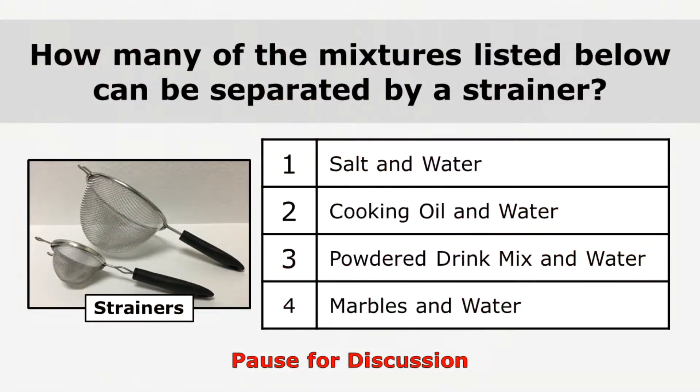So here's your question: how many of those mixtures was I able to successfully separate using this strainer? Take a minute and discuss that with your classmates, then I'll be back to talk about the answer.